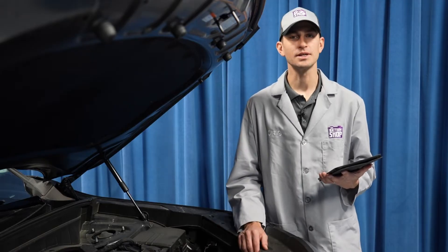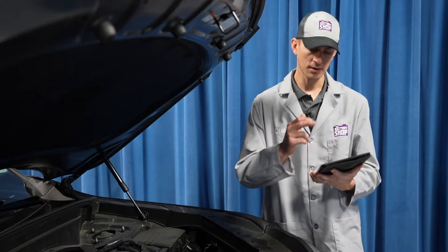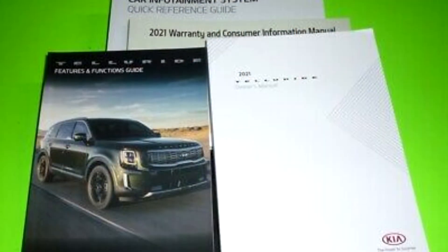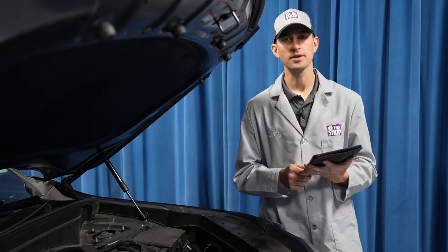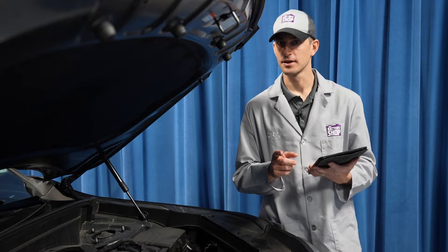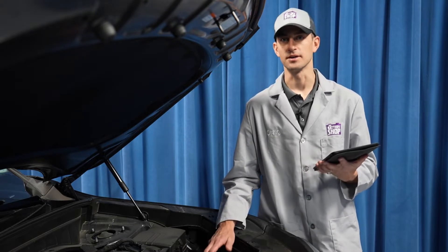Hi, I'm Craig. Welcome to The Battery Shop. The battery in this 2021 Kia Telluride is located right here under the hood. It's fairly easy to get to, but before we begin, check with the manufacturer's step-by-step instructions to make sure you're familiar with the project, you have everything you need, and you can safely and efficiently replace a battery in a vehicle like this. Here's how it's done.